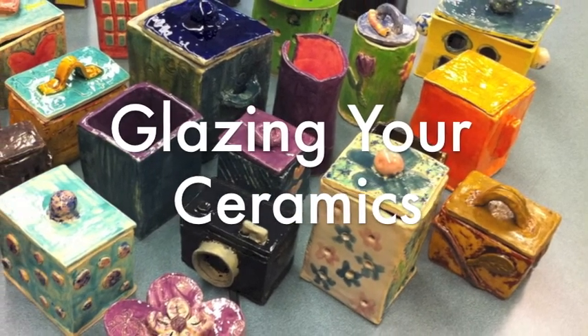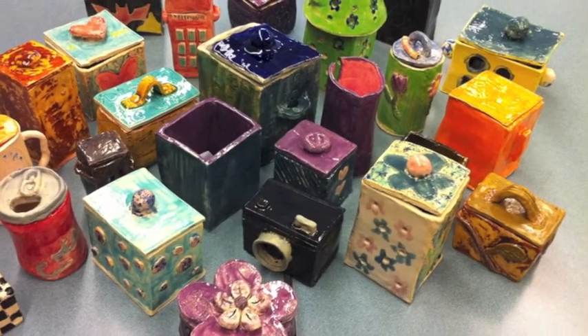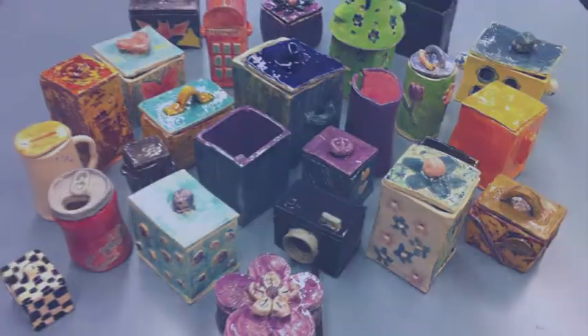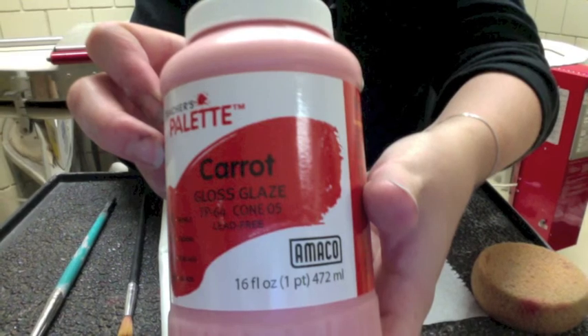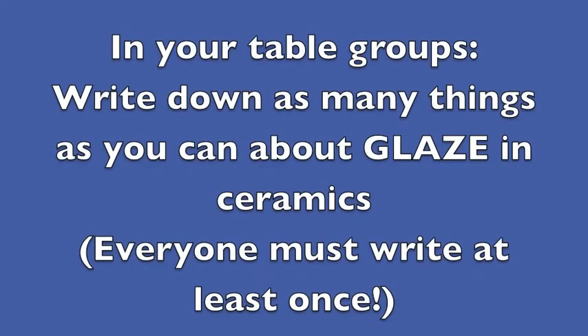Glazing your ceramics. The first thing we're going to do is a graffiti write, and this graffiti write is about glazing ceramics. In your table groups, write down as many things as you can about glazing ceramics, and everyone must write at least once. Go!